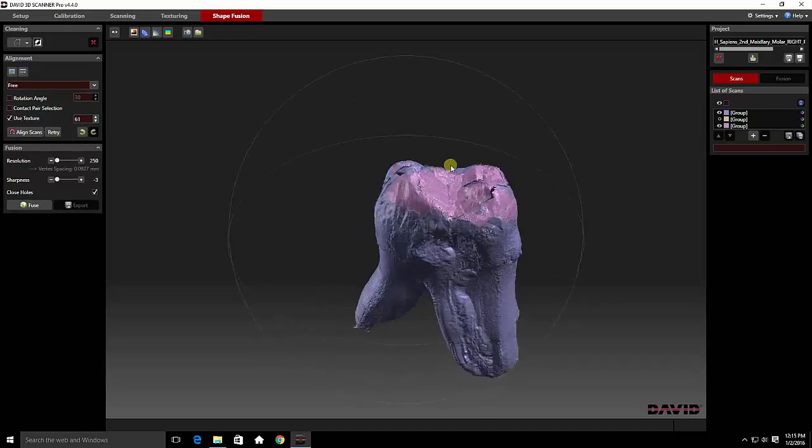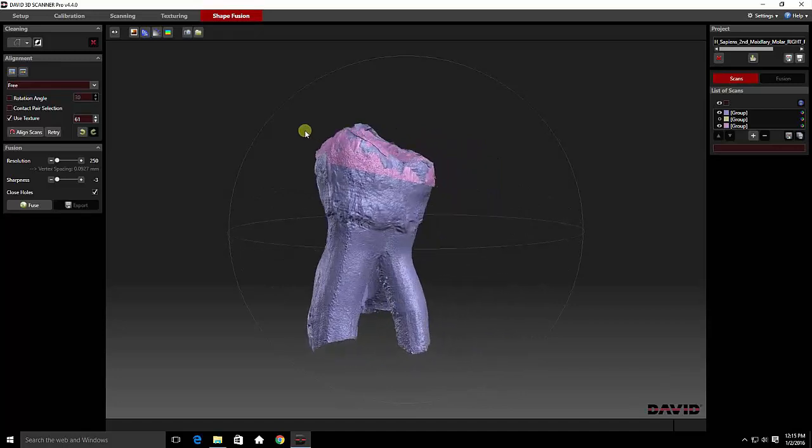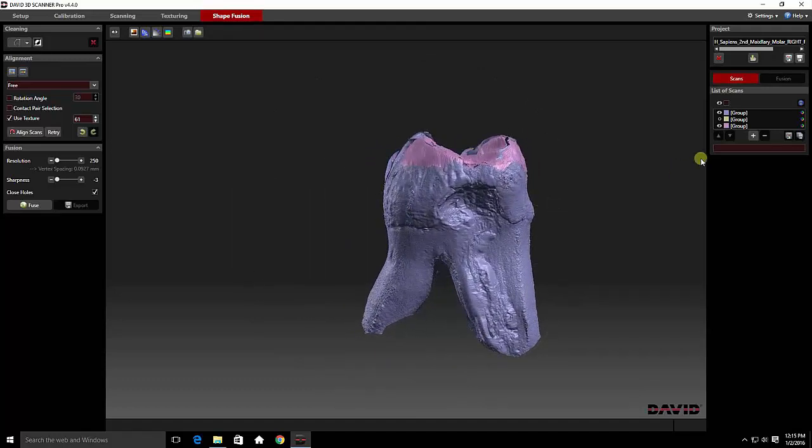Now we want to clean up these two sections. We have a lot of extra information coming through from the purple, and we don't need all that information. Pay attention to the line where the pink is. Turn off the view of the purple, turn it back on, then turn off the pink. You can see you can cut off the top of the tooth right there, and that's exactly what I'm going to do — just to bulk get rid of unnecessary information.